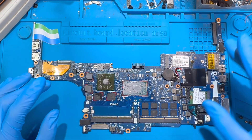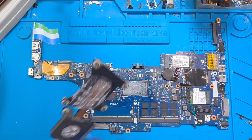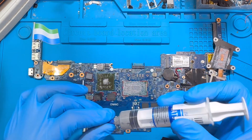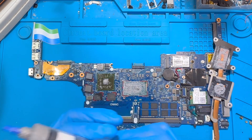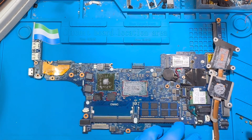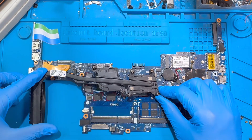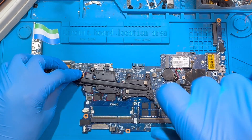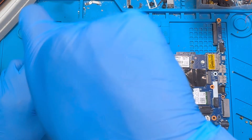Take it to a technician to clean it for you. After you do the process, apply the processor paste — just a small bit, don't put too much. Make sure the heat sink is very clean, then fix the heat sink back and tighten all the screws back very nicely.